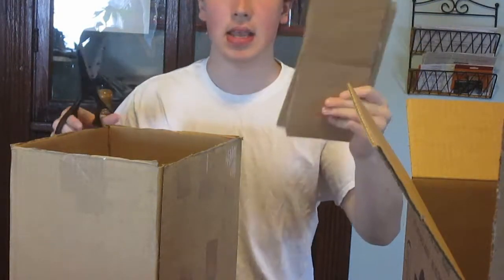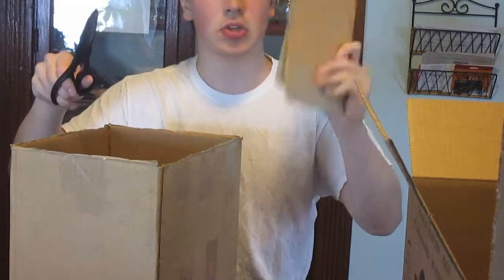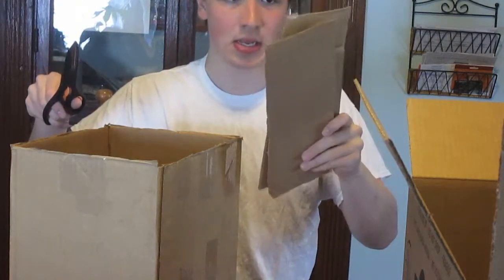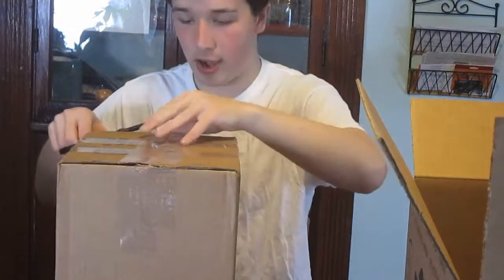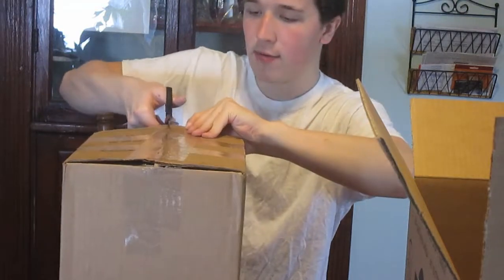I'm keeping the things that fold over to close the box because those are going to be the pant legs. Now I'm going to cut off the bottom. Oh, there's styrofoam everywhere now because this box used to have styrofoam in it.